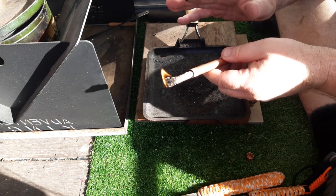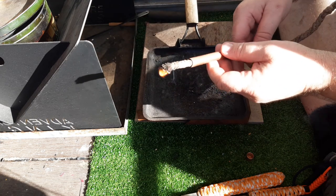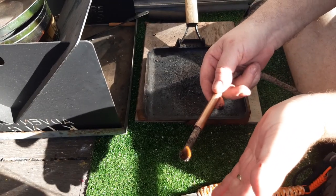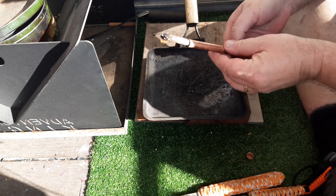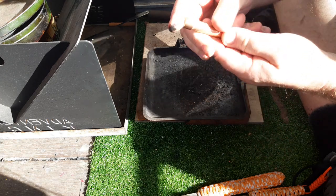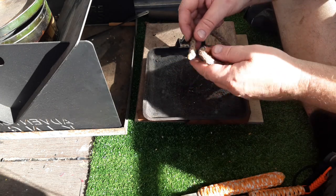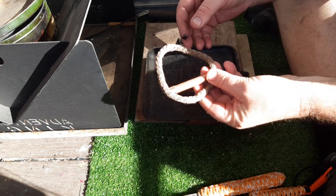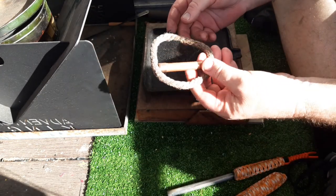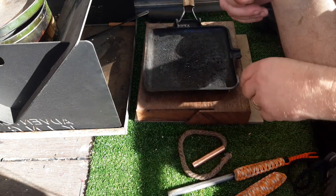I could not get it to go with a flint and steel — even fluffed up and charred, it just wouldn't take a spark. It's just like a match — that's the concept anyway. Either blow it out or just put it in the snuffer and put the end cap on. Mark wanted to see it lit, and I will post this on traditional flint and steel. I apologise about the ferro rod but it's the only way I could get it to light. He did request it, so anyway, thanks for watching.